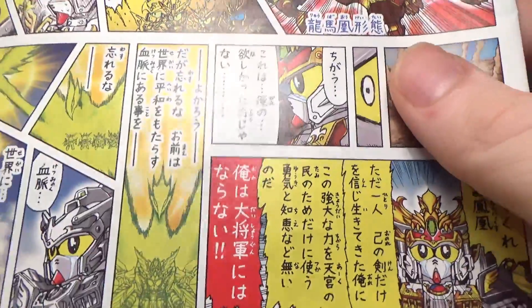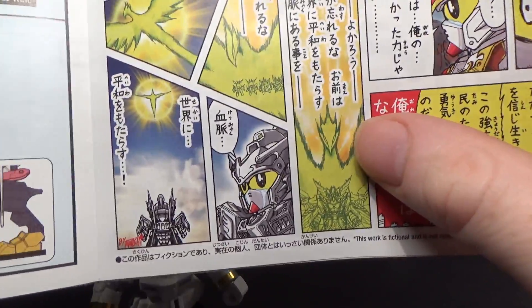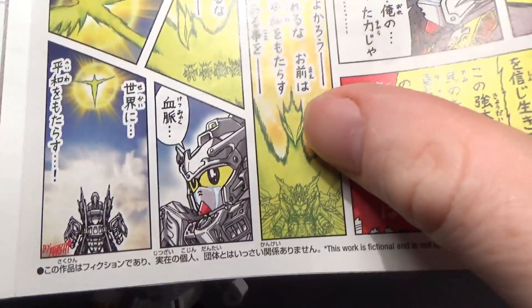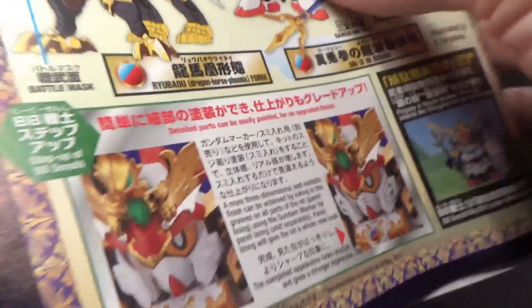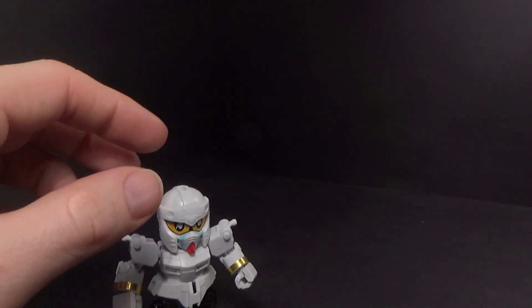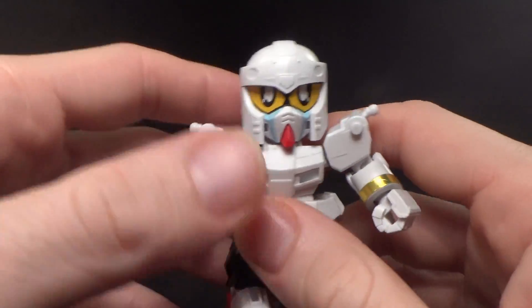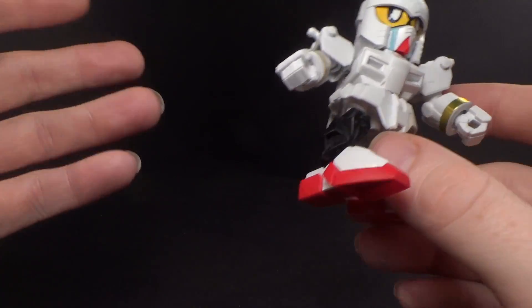He does an attack on these monster things, and then the power — like this Phoenix Force thing — that gave him the power here is leaving, and he's crying. I've never seen that before; I don't think I have a Gundam that cries. First time for everything. Other stickers are the ones around the wrist, and that's it.